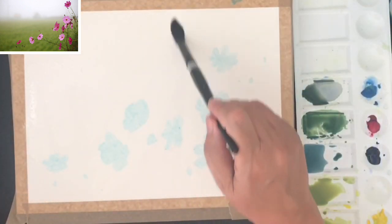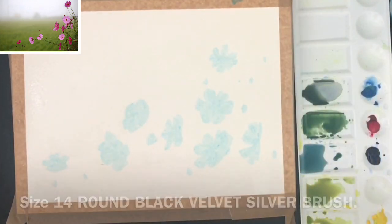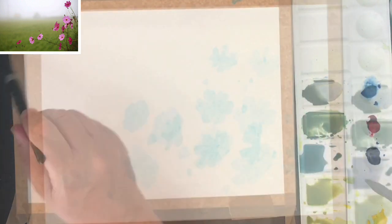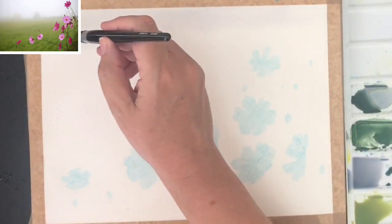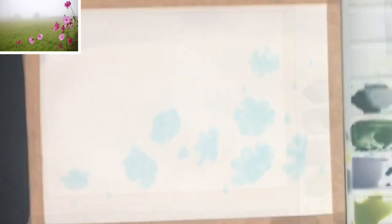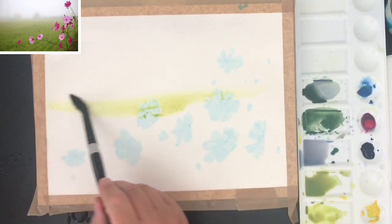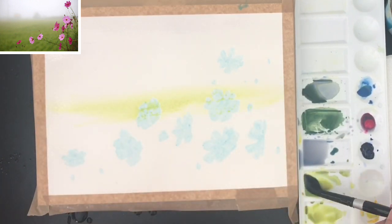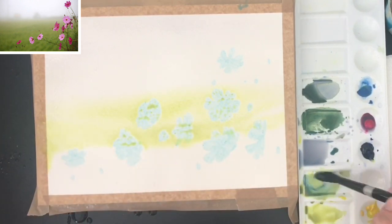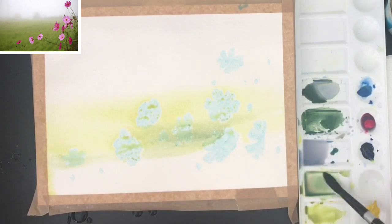Now I'm wetting the paper with clean water using a large brush — it's part of the Black Velvet series by Silver Brush, size 14. So now I'm going to paint the sky area first, putting on a very pale wash. Then I'm putting on a lovely light green wash in the middle distance and a slightly darker greener wash. These are very watery paints, don't worry — it's all going to be for the distance.